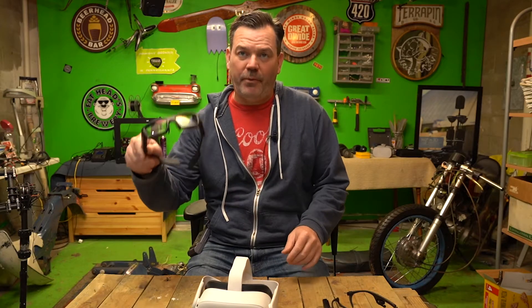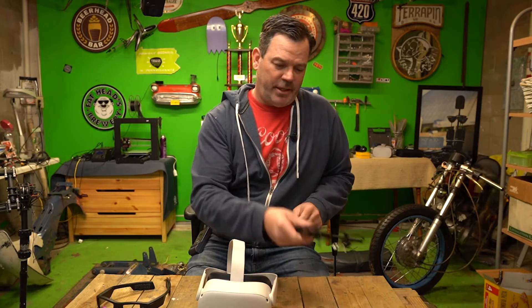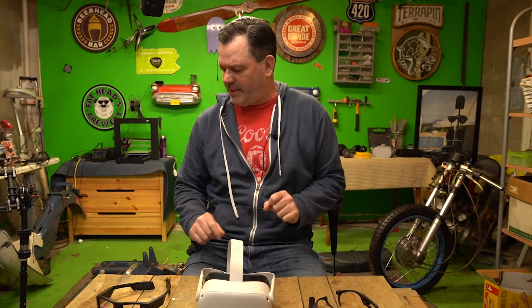I have a couple things I want to review: the upgraded blade, Oculus 2, and the M400 — an industrial workhorse that Vusex is selling.